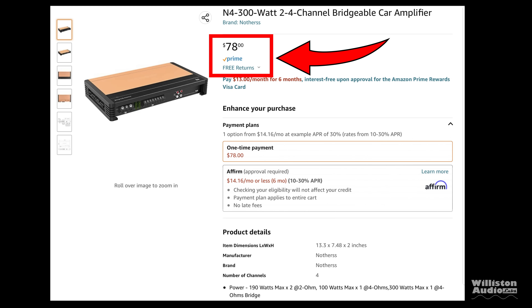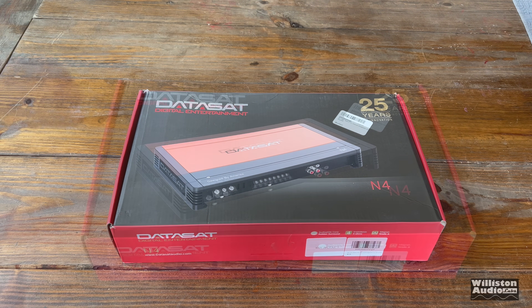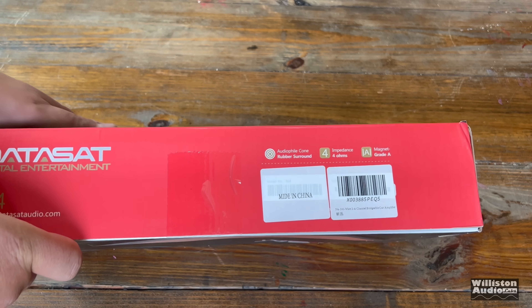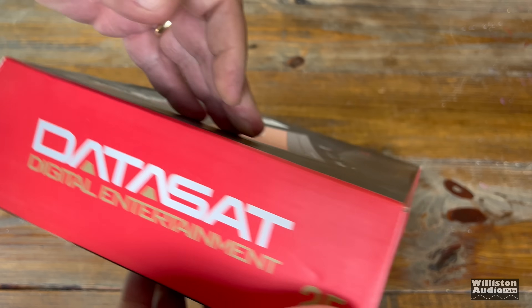Well they actually have a four channel model also on Amazon for 78 bucks — the N4. The purpose of this video is just to show a cheap amp off of Amazon, really not to highlight a company that may be misusing another company's name. So I want to make sure that's understood.